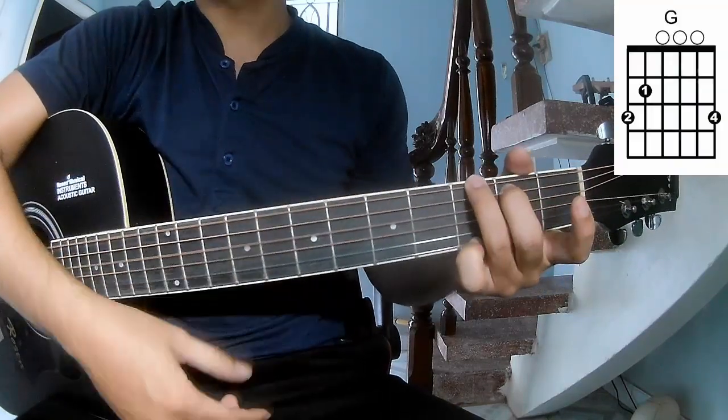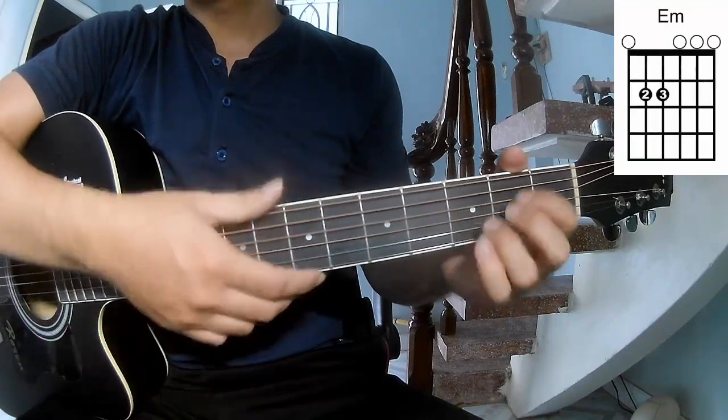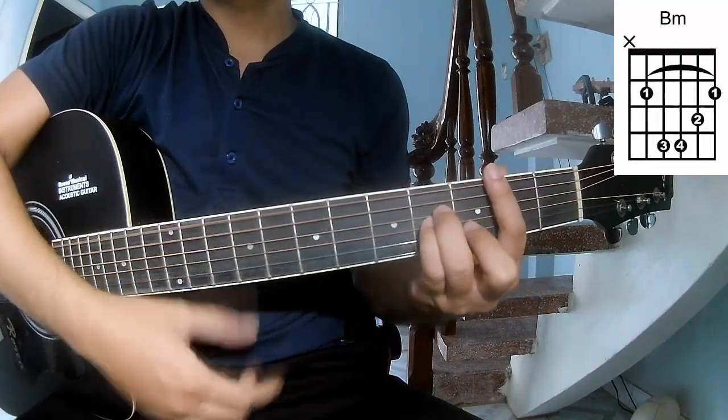The chords in this song are G, D, Em, and Bm.